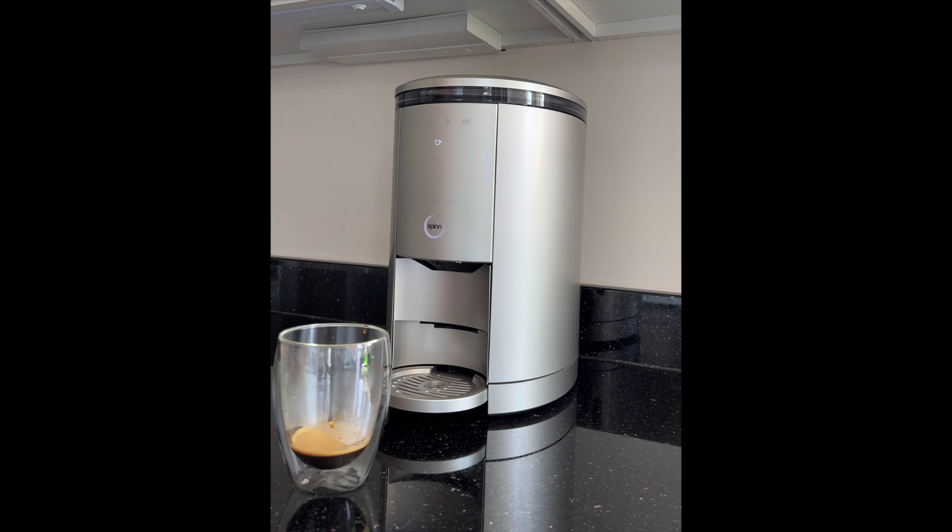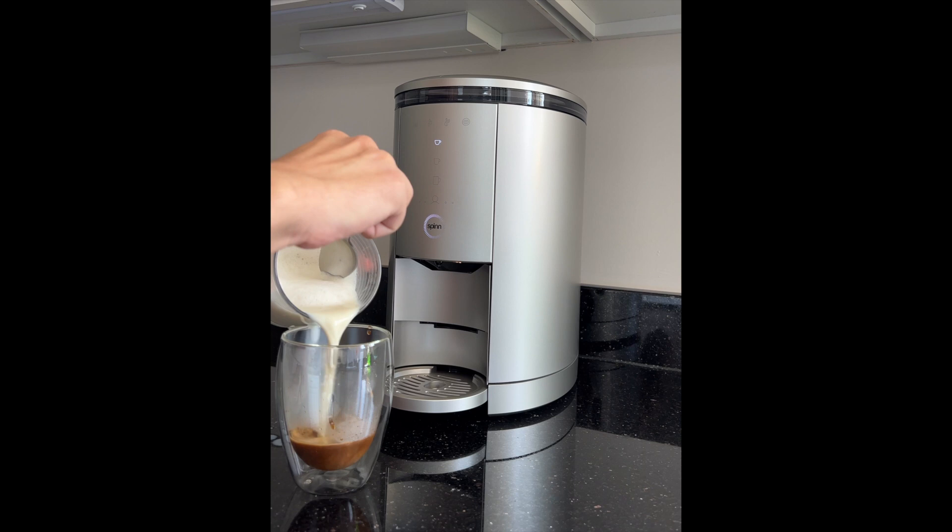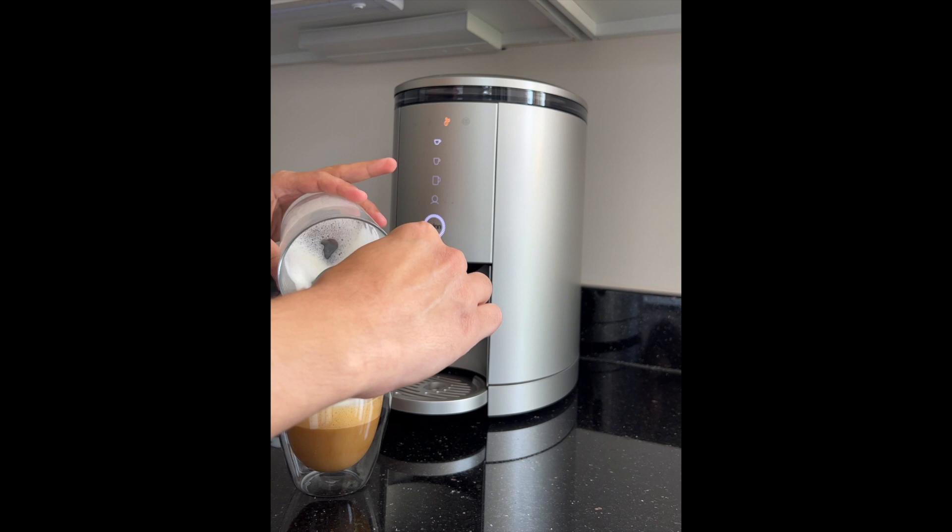Here you can see we've got our espresso, and I went ahead and frothed some milk to pour in. Here we have our latte — it's beautiful, and it tasted just as good as it looks. I'm really impressed with how well this turned out.